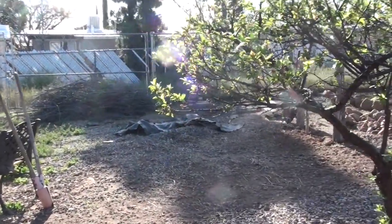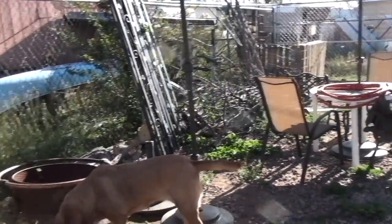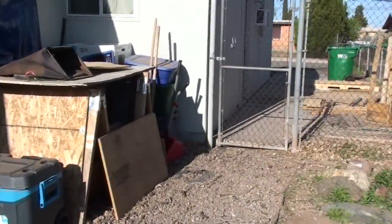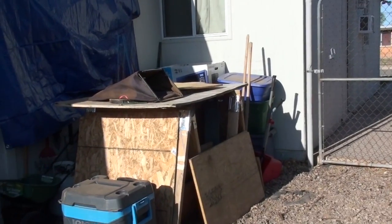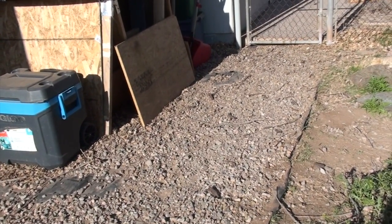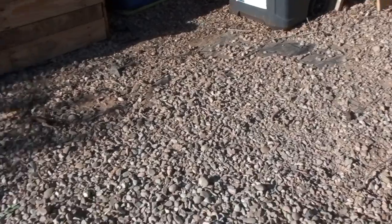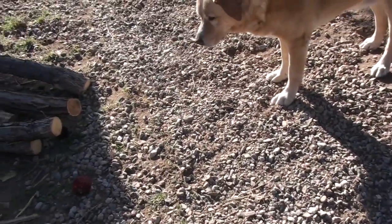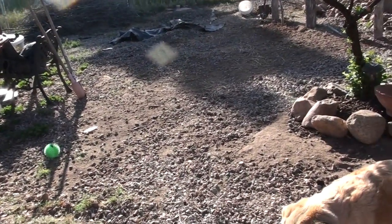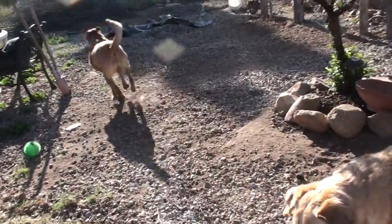Once this area is completed and the gate is put up and they can't get in here anymore, I'm going to work on cleaning this whole area out. I need to move all this stuff off of the rocks so that we can pull the plastic back and get these rocks all moved out of here. Whether we need them all to go into this area or not, I'm not sure. Whatever's excess, I'll probably transport out to the front yard just so it's out of the way back here.